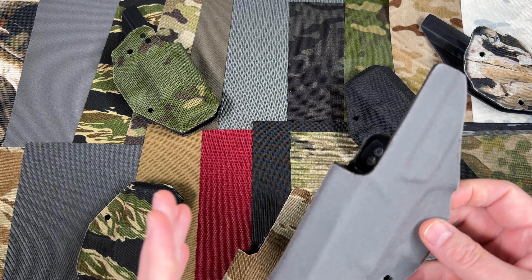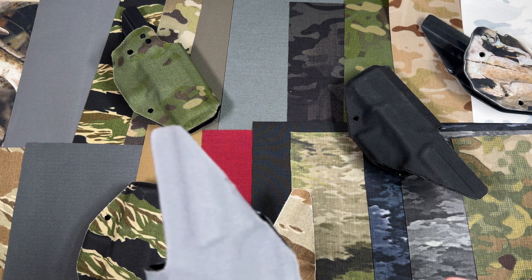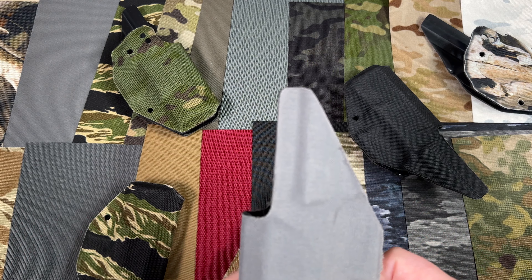EDC Wrap has a lot of different color and camouflage pattern options, as you can see here, that will help you match your everyday carry items to what your preferred clothing and gear is.